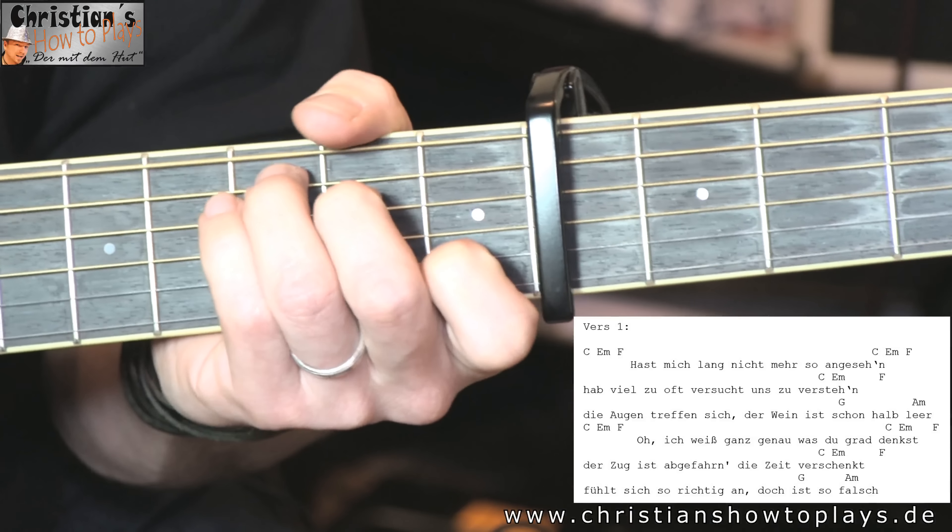Dann das F. F müsstet ihr wissen. Dann fängt er an zu singen. Die Strophe läuft über: C, F, C, E-Moll, F. Da gibt es Interpretationen, die dann zweimal das C spielen – ich finde das doof. Ich höre da noch einen dritten Akkord raus. Wenn ihr das nicht so schnell hinkriegt, macht einfach C einmal und dann das F. Hauptsache, ihr kommt auf das F drauf. Aber ansonsten: C, E-Moll, F.